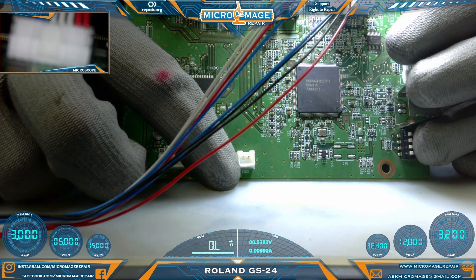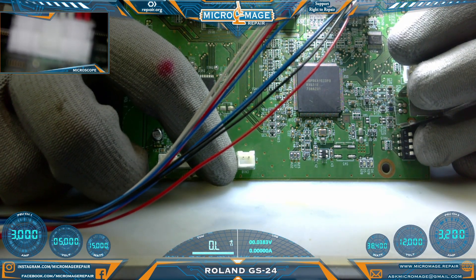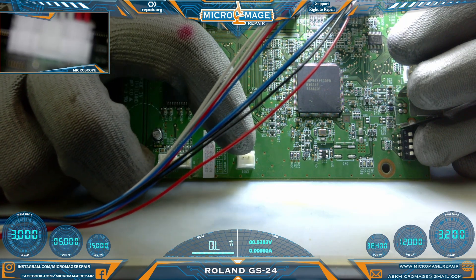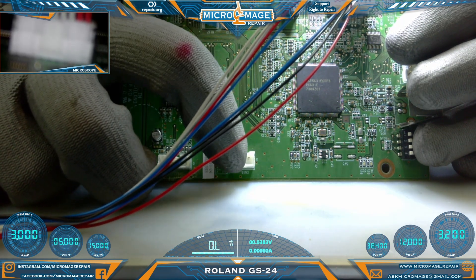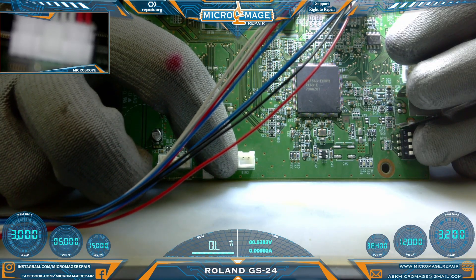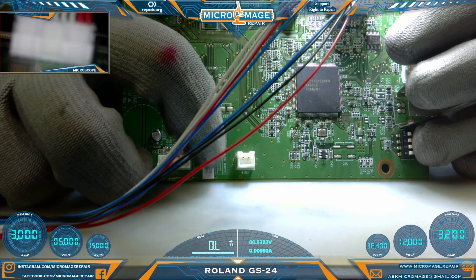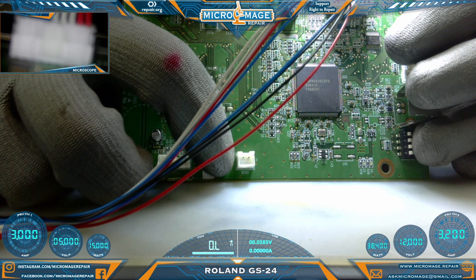One thing to note when you're disassembling one of these printers: this connector right here is the tricky one. The latches are on the outside of the connector and you have to lift both of them to get the connector out. I foresee people trying to get these out and ripping the connectors off pretty regularly. So if you're not comfortable with it, I don't recommend you do it.